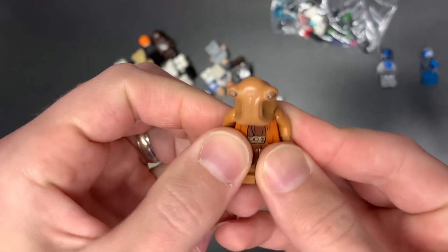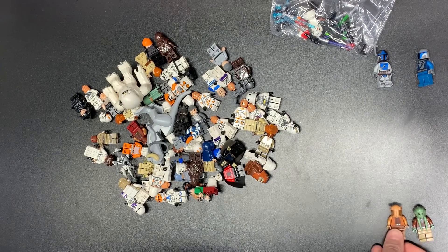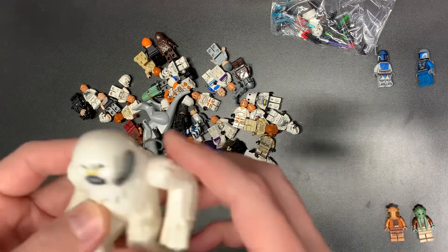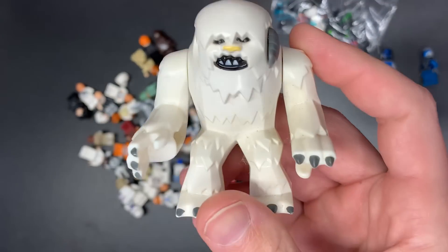We do have an Ithorian here. I think I forgot to do my intro — stores.ebay.com/legbros where you can find this kind of stuff. Whatnot — $10 off in the description if you've never used Whatnot before using that link, and Athletic Greens down there too.